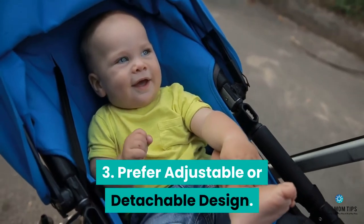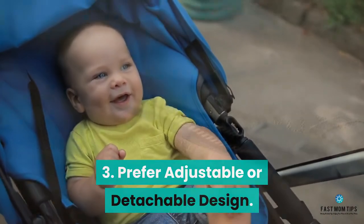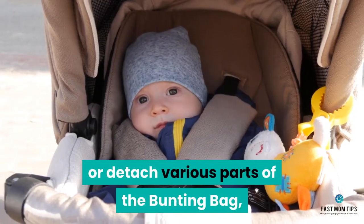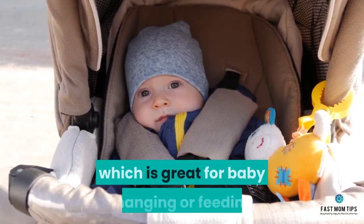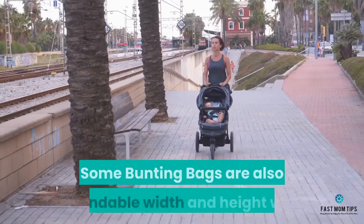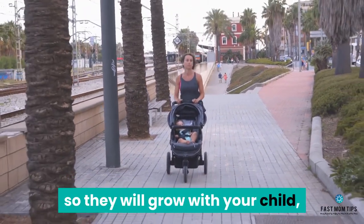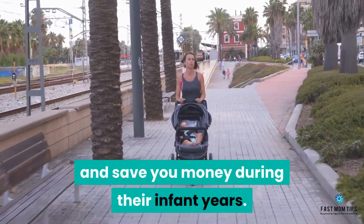Number 3: Prefer adjustable or detachable design. Most bunting bags will feature zippers to zip down or detach various parts of the bunting bag, which is great for baby changing or feeding. Some bunting bags are also extendable width and height-wise, so they will grow with your child and save you money during their infant years.